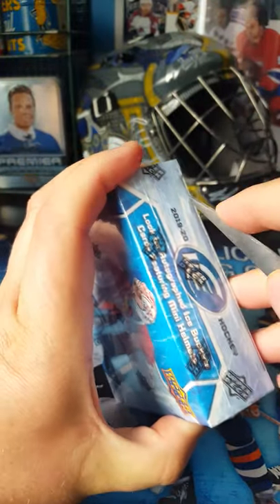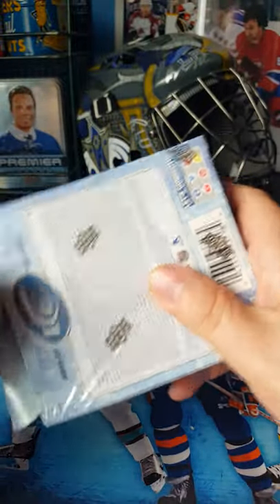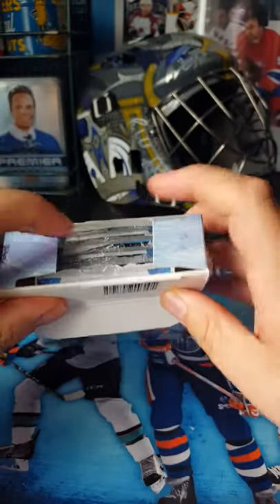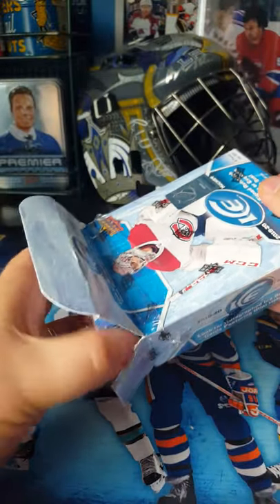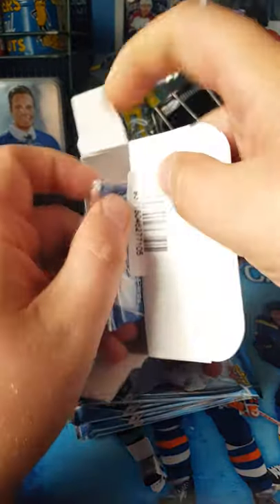I've never purchased Ice before. I've seen the product, I've bought the odd card online, things like that. Nothing too crazy as far as getting a whole box or getting into trying to finish a set. But I like the looks of them this year. I've seen a few openings so I thought I want to have a look at this and add them to my collection.